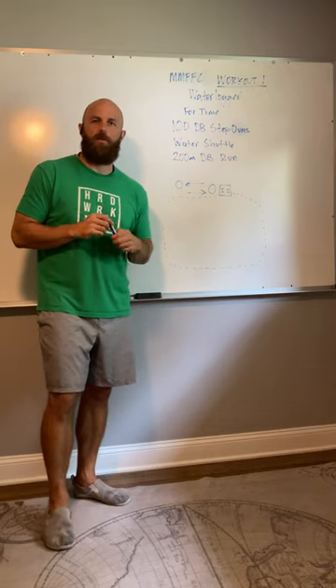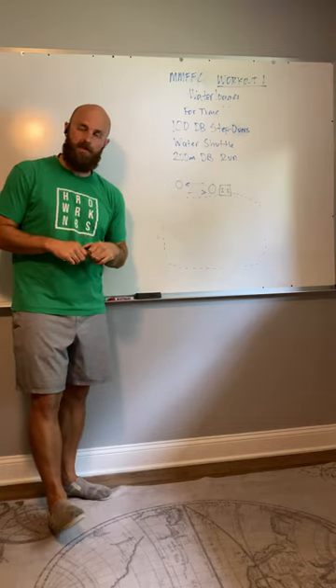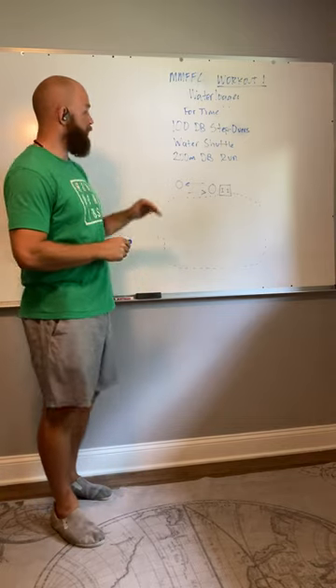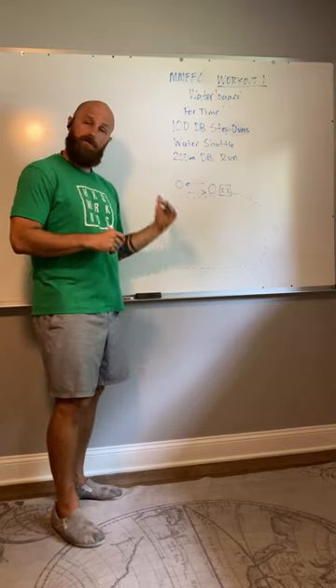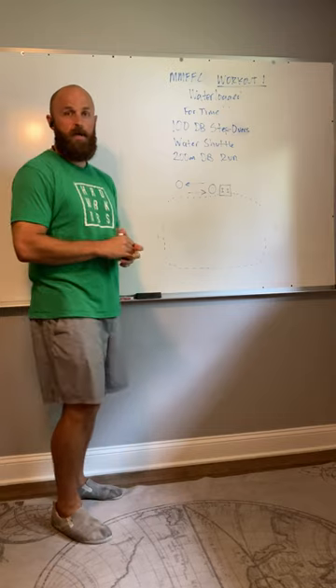What's up everybody? Coach Hoppe here with workout one for Memphis's most fun fitness competition, that is Waterwalk. So what we're gonna do here is just walk through the workout, the standards for each movement, and understand the flow a little bit better so you guys know what to expect day of.